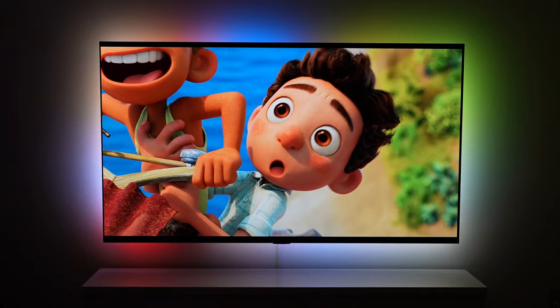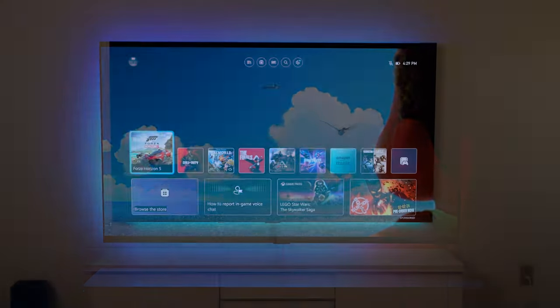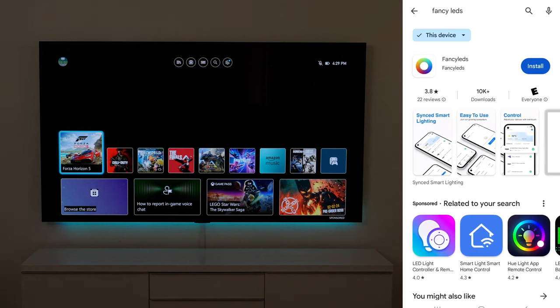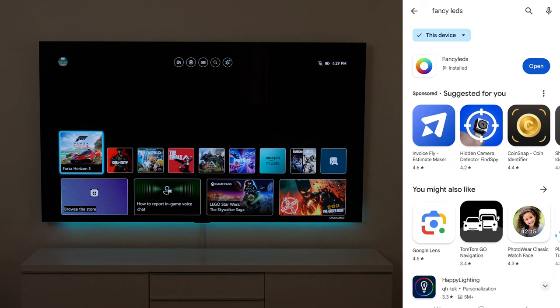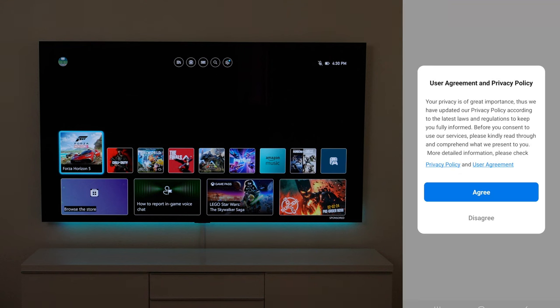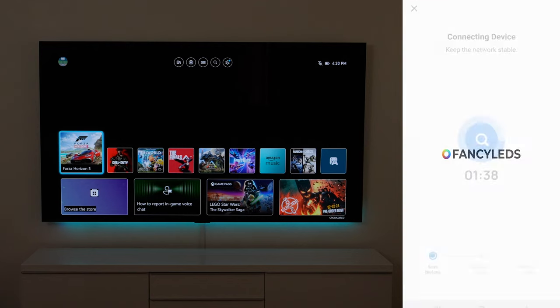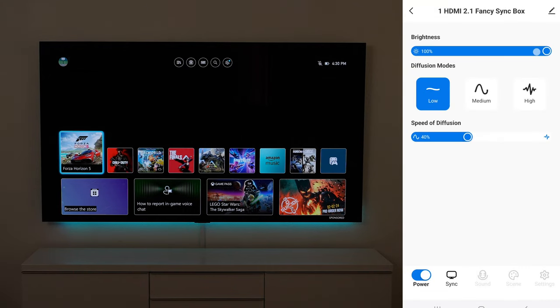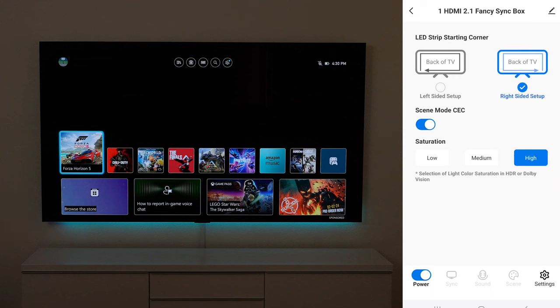We have it up and working. The app is called Fancy LEDs — you can download it on the Apple App Store or Google Play Store. Once I downloaded it and connected to the box, it immediately connected to my Wi-Fi and paired. Very straightforward. On the first page you have brightness controls to raise and lower it, and you can increase or decrease the diffusion modes — low, medium, or high — depending on how much action you want and the speed of the diffusion.